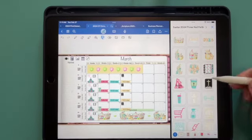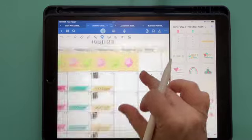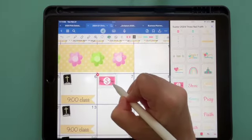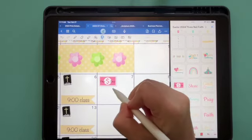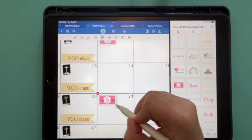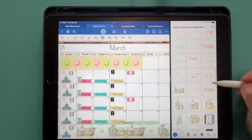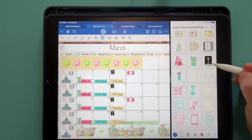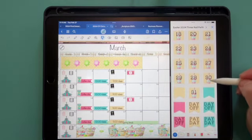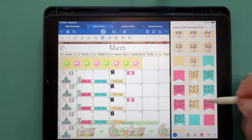Thursday is payday, so we're going to use this sticker for payday. And then on Fridays I always pay the bills on Fridays instead of on payday, so I'll add a bill-pay sticker there too using this blue.